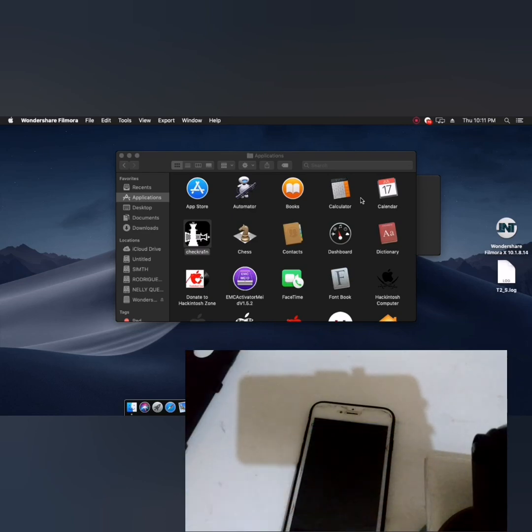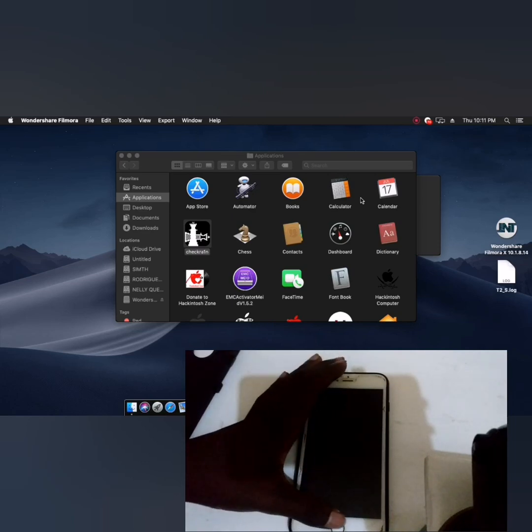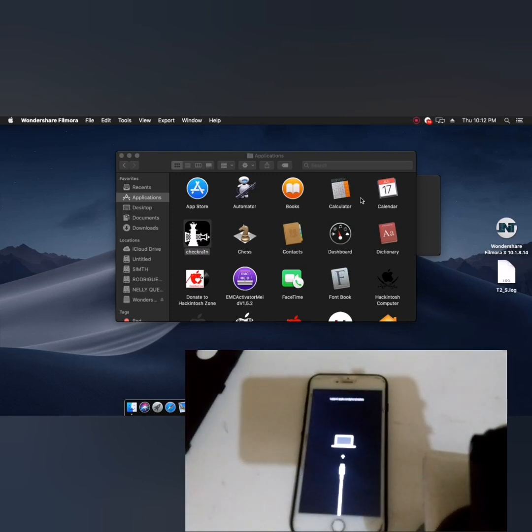Now we're going to start. Let me turn off my device, then I'll connect my USB cable. Hold the home button, then connect the USB cable. It will enter recovery mode. This is how you put your iPhone into recovery mode. After making recovery mode, we need to open checkra1n and run it.